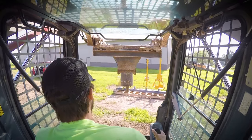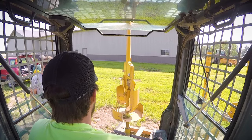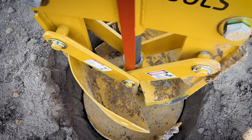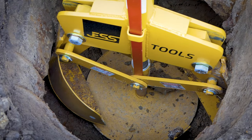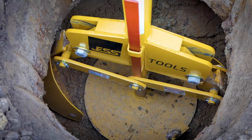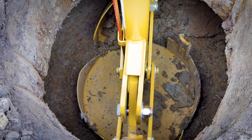We then connect our belling auger, which connects to the skid steer auger attachment, and lower it carefully into the hole. The cutting blades will expand automatically with the pressure of the downforce of the auger and begin to cut out the bell shape.